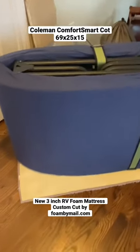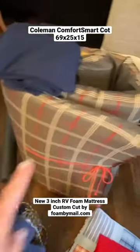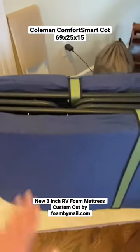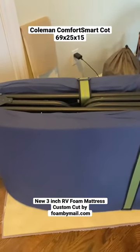This is my Coleman Comfort Smart Cot frame, just the frame here, and the mattress that came with it is there. Let's talk about the frame. The Coleman Comfort Smart frame is 69 inches long, 25 inches wide, and 15 inches high.